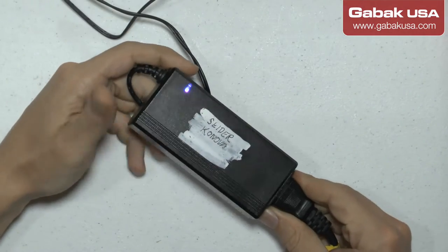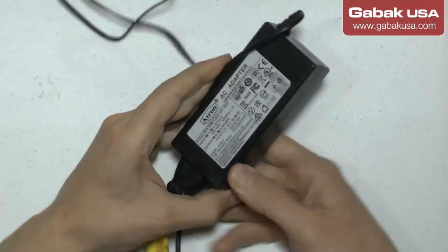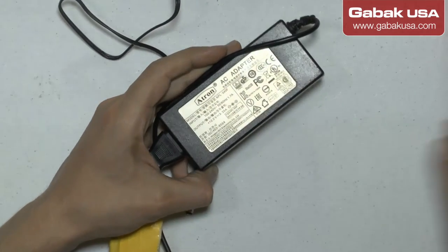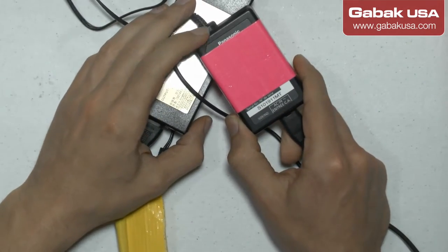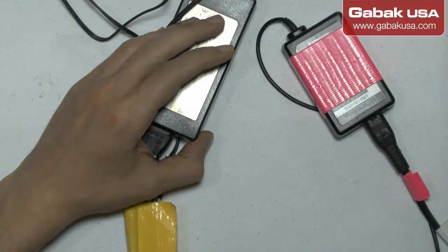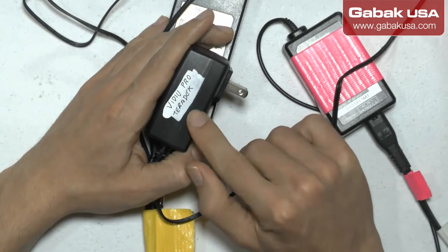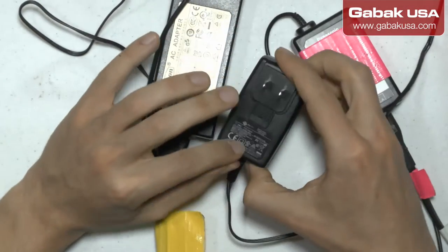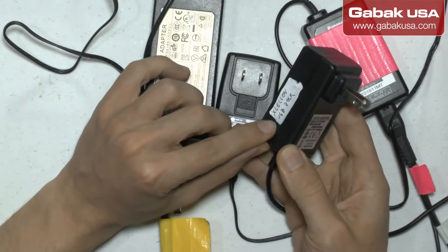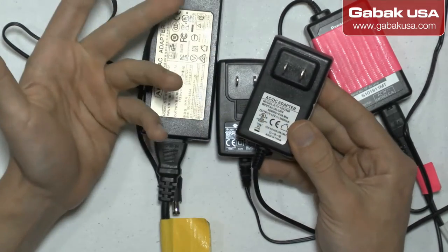So as you can see here I have a power supply — in this case it's a slider, the brand is Konova, but it doesn't matter. The thing is most brands don't put their name on the power supply, they use a third-party power supply. In this case I have a camcorder and this one is Panasonic. I also have another one from Video Pro Terra Deck — it doesn't have the name on it. And I have another device, a USB dock — the brand is Ceylon, but it doesn't say the brand anywhere.